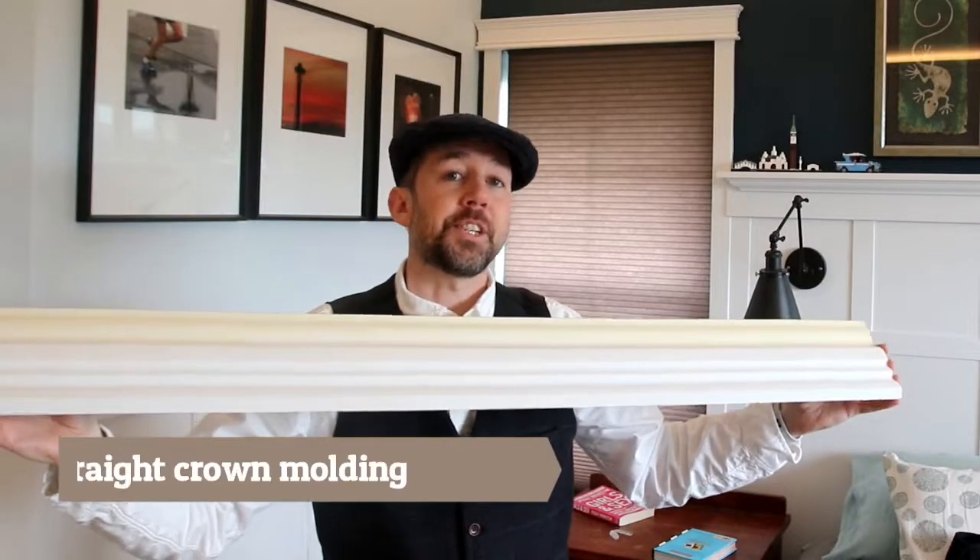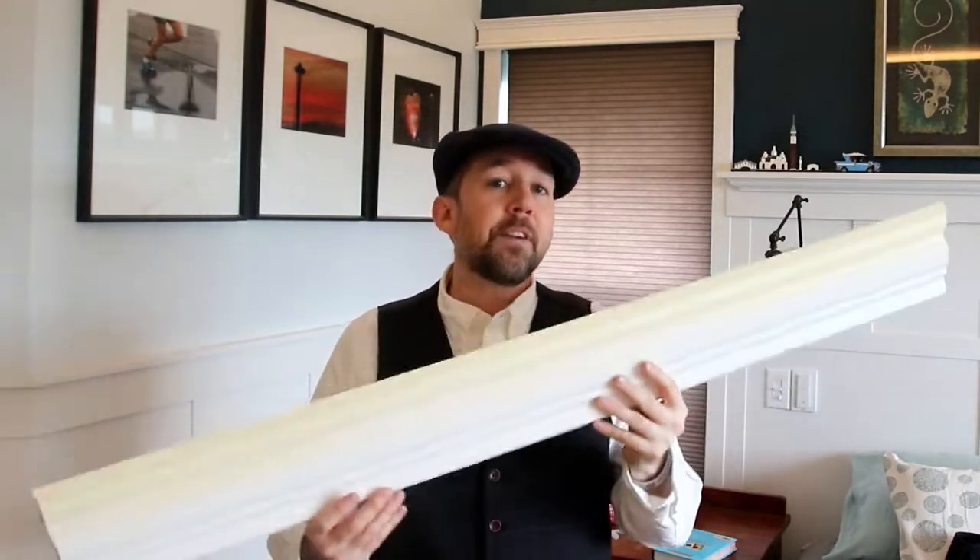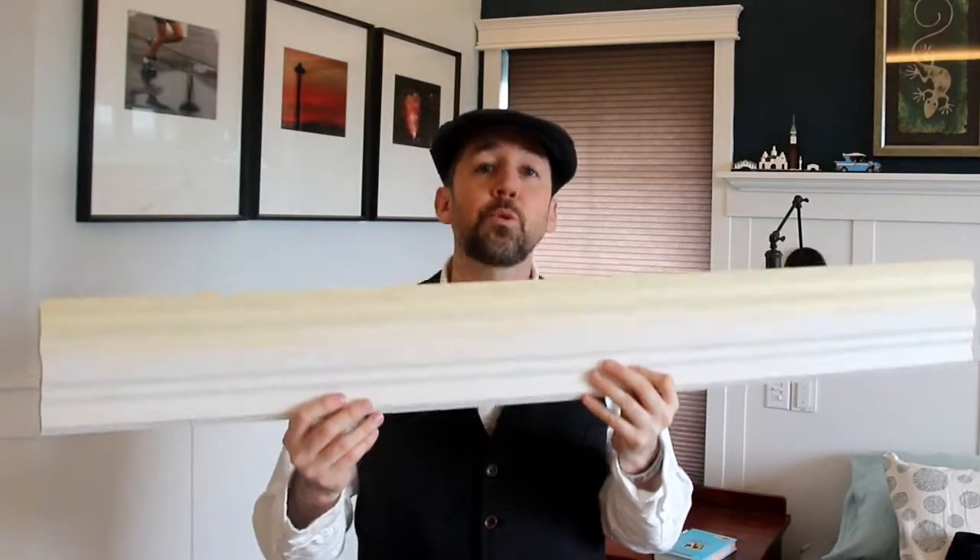One of the advantages to this system is the material — I believe it's polyurethane. It's very light; you just toss it up. It's flexible, and since I do all of my crown work alone and don't have anyone else to hold up the long pieces, having this lightweight material was a real advantage.